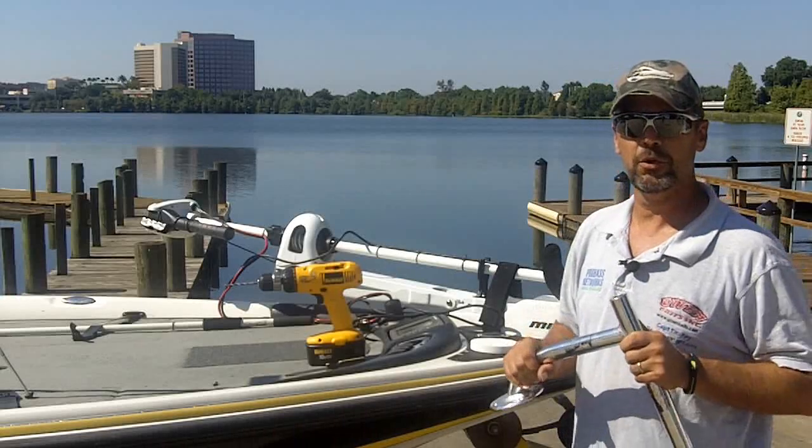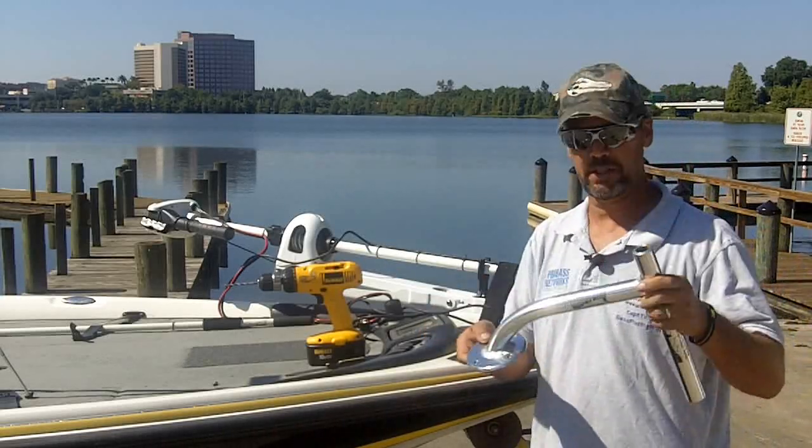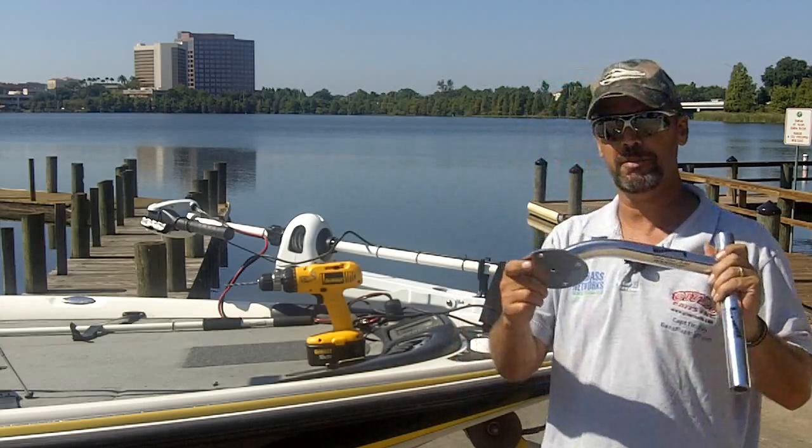Hi, I'm Captain Tim with Florida Bass Fishing Guides. Today we are mounting the dig-in anchor system. It's a shallow water anchor system and this particular model is a bow mount.